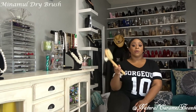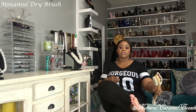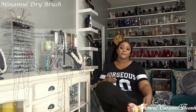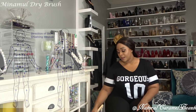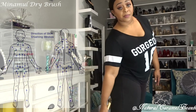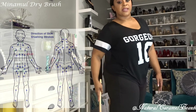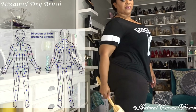When you're dry brushing, start with the bottom of your foot and do your strokes from toes up to heel — toes to heel. They suggest about 7 to 10 strokes each section. Then work your way up the back of the leg, concentrating on the calf coming up to the back of the knee, 7 to 10 strokes. Then move your way up the thigh.